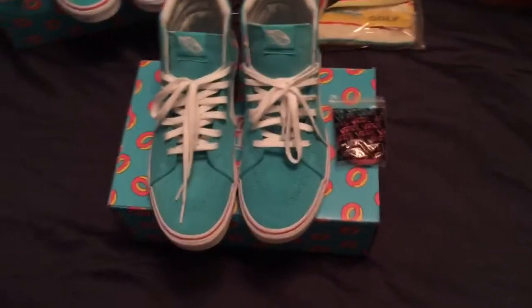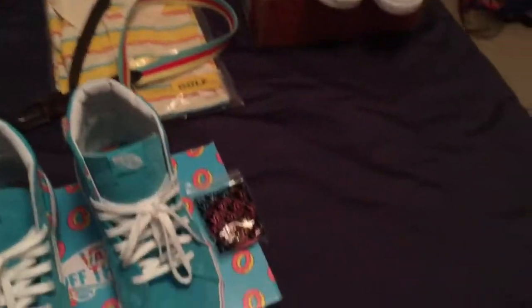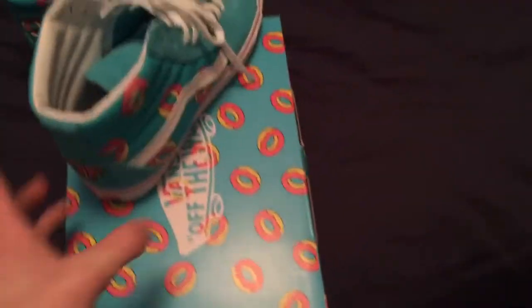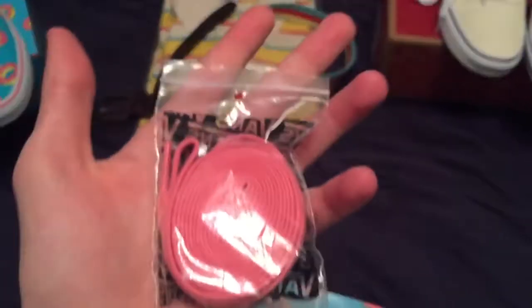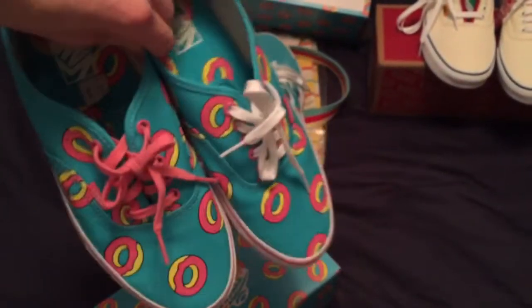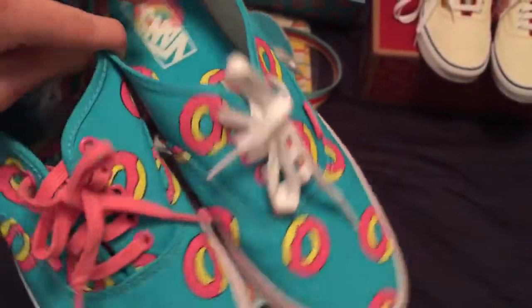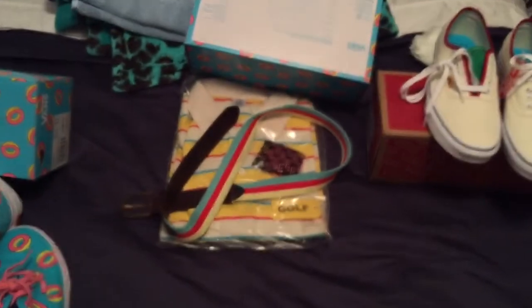To start with these skate highs — I mentioned them briefly in my subscriber special — it's the normal skate high, listed as scuba blue, and it's got screen-printed donuts on there with nice embroidery on the back. It comes with an extra set of pink laces. These weren't in the special because they hadn't come yet due to some problem with Live Nation, since I got them from the Odd Future website. Relatively the same thing, comes with pink laces — I put the pink ones on the right shoe — also listed as scuba blue.